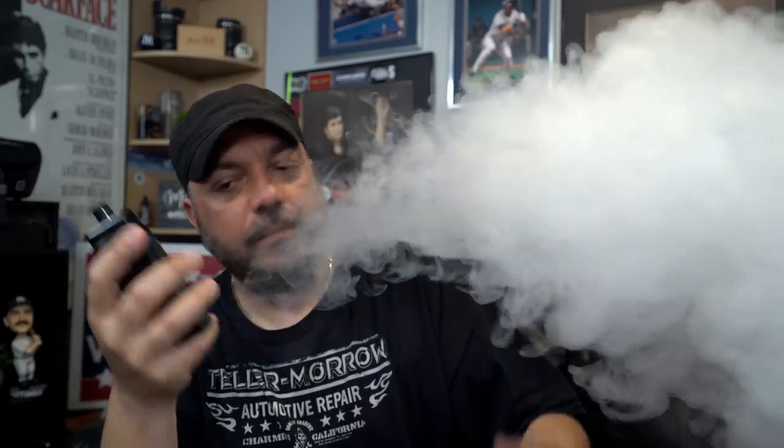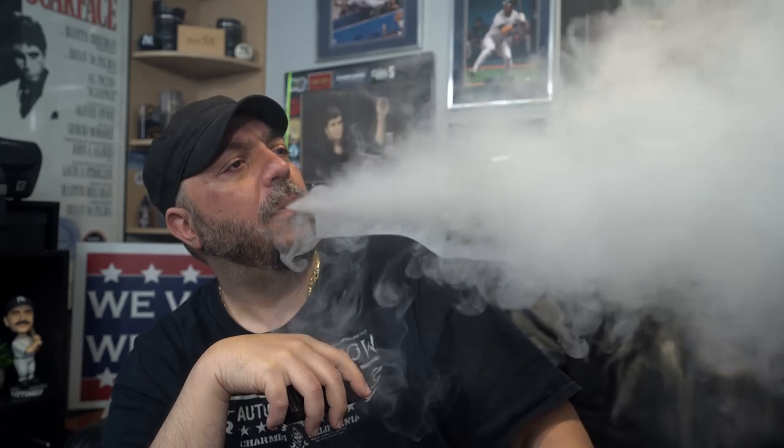Let's have a few vapes. I'm just going to keep my finger over that one airflow hole. Nice clouds! The flavor is not the greatest in the world but it's got good flavor when you cover up that one hole. One more vape — yeah, good clouds. For the sub-ohm coil I give it a seven out of ten for flavor.